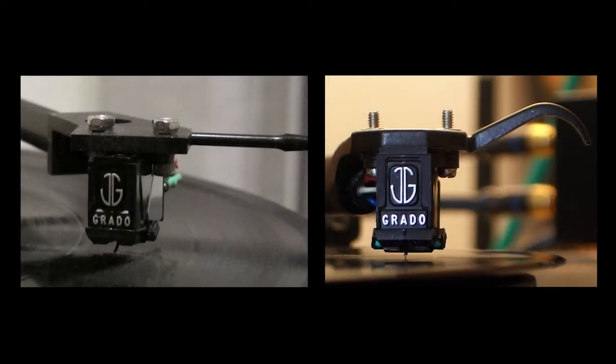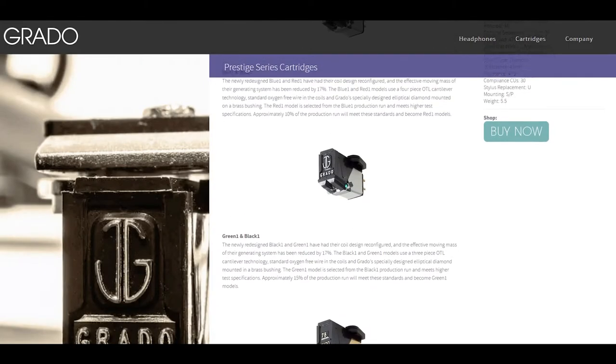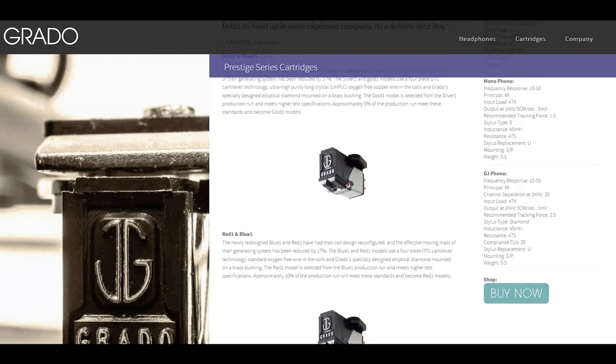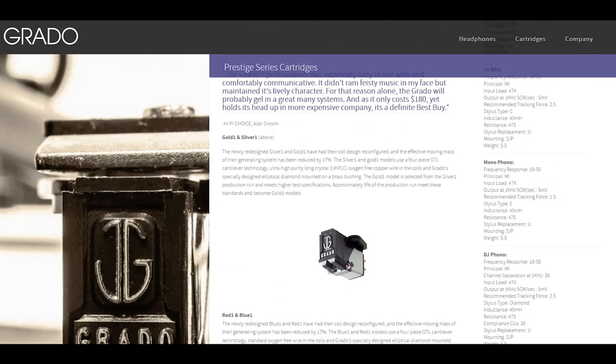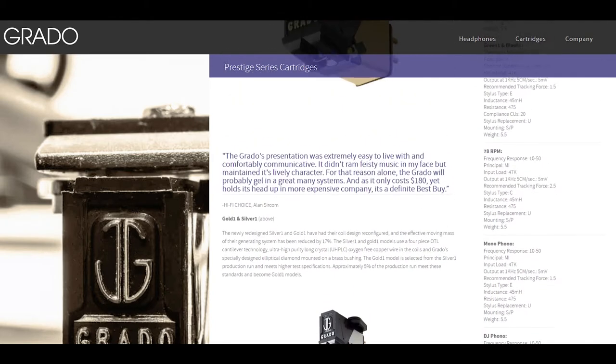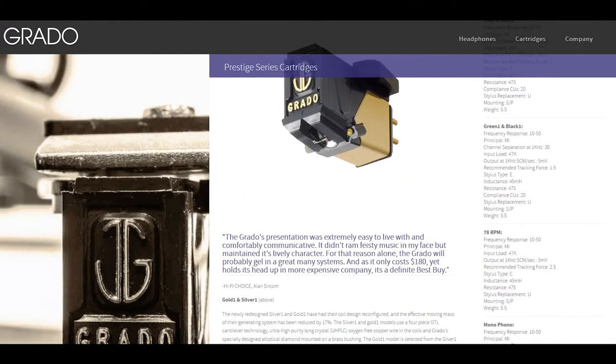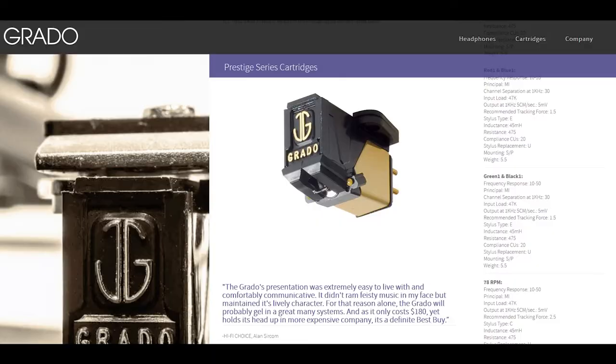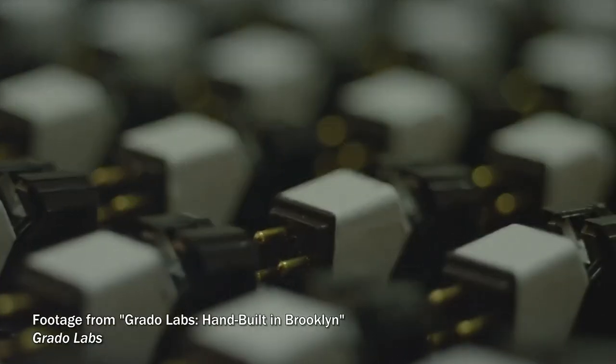In particular, the Grado Prestige Black and Prestige Green have been called some of the best sounding budget cartridges available today. The Prestige series consists of six moving iron cartridges that are moderately priced yet intended to sound great. The series ranges from the Black at the lowest price point to the Gold at the highest, and the Green is one step up from the Black.